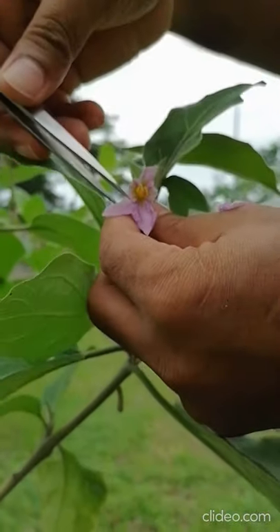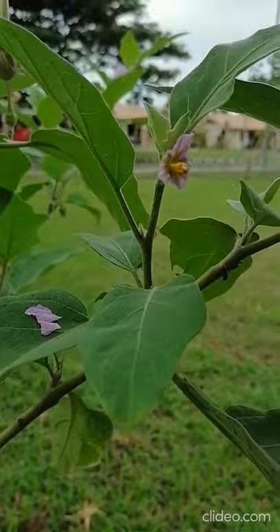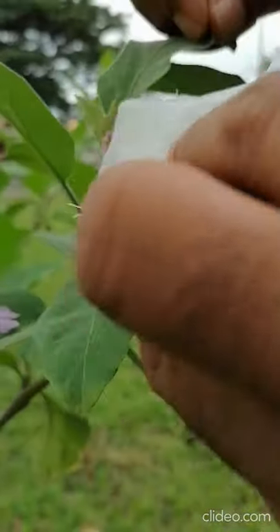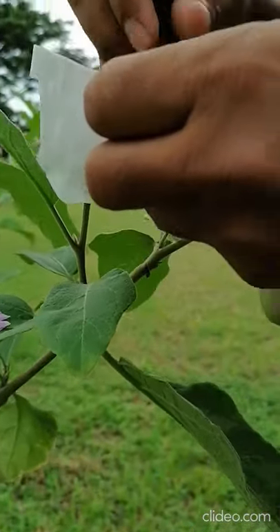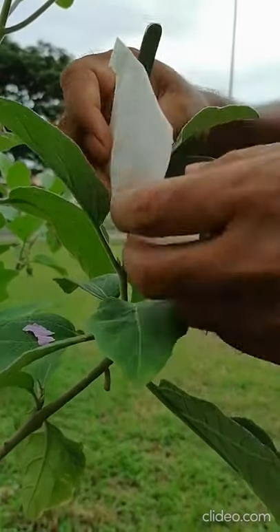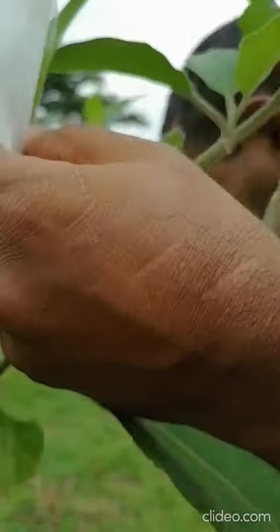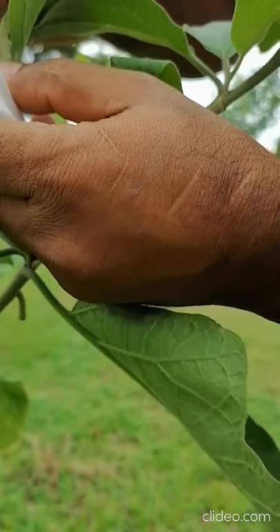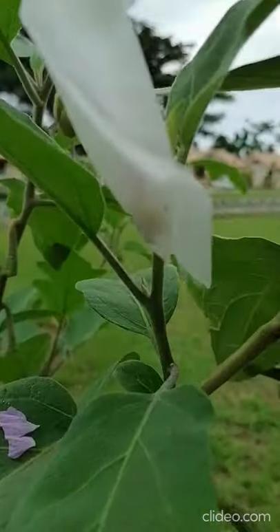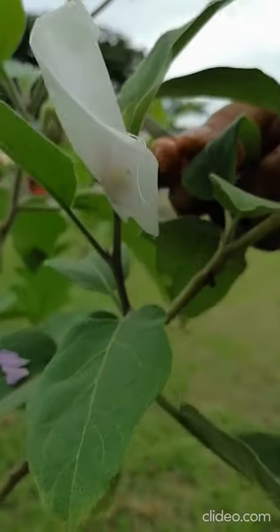After removing some petals, we have to re-bag again the same way as the first bagging. So you do the bagging again. Very carefully you re-bag. This is the re-bagging, and at the same time you have to use a tag. The tag is important for identification.